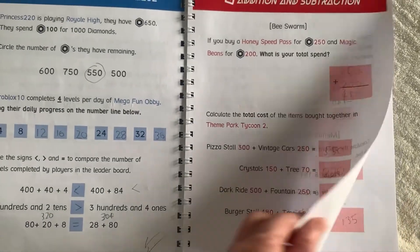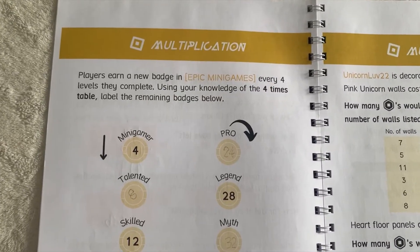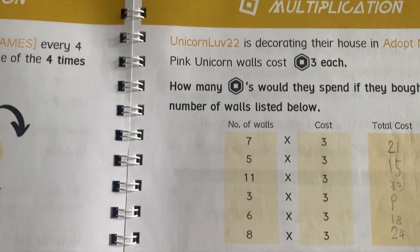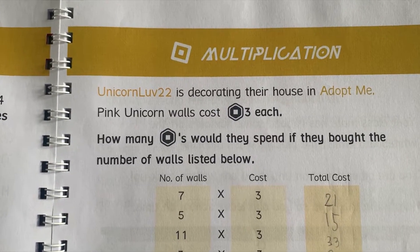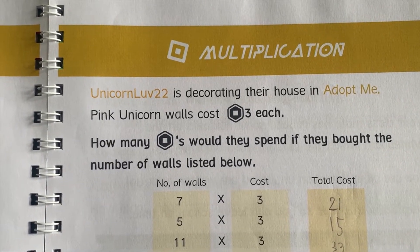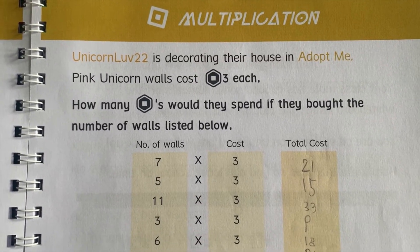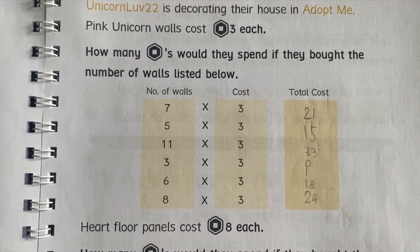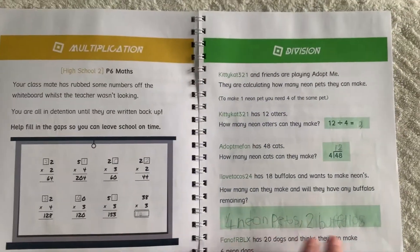Then we go on to multiplication, just so you get an idea of the level. For example: 'In Adopt Me, a unicorn is decorating their house. Pink unicorn walls cost 3 Robux each — how many Robux would they spend if they bought the number of walls listed below?' So it's that kind of multiplication calculation. Then we go on to division.